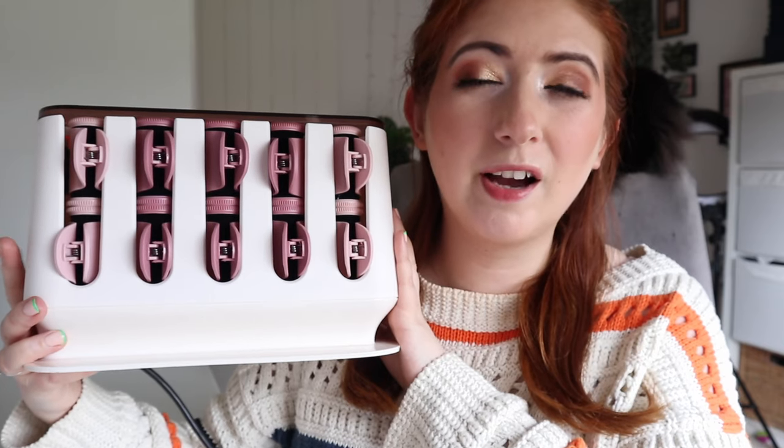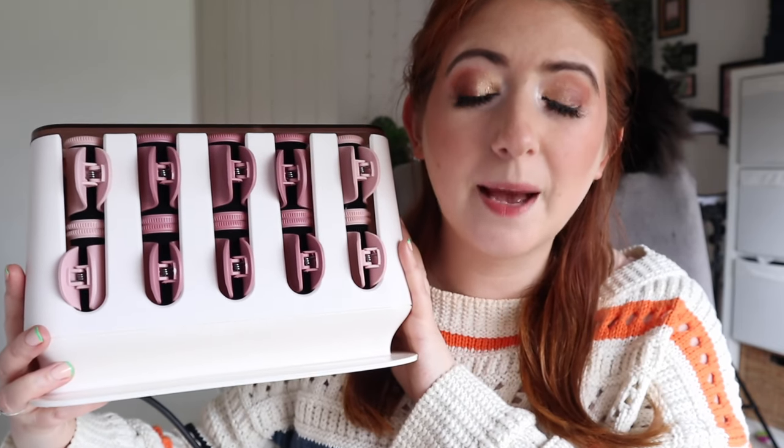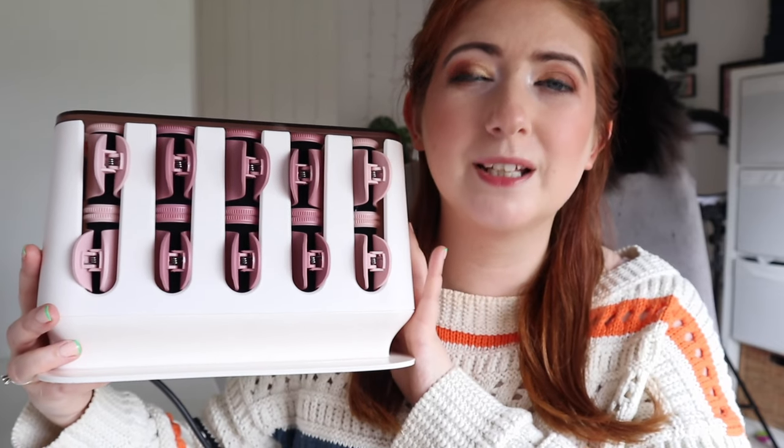The Revlon heated rollers come in two sizes: the smaller ones and then the medium size ones. I kind of wish there was a third size — a bigger barrel for really adding volume on the top — but there isn't. That being said, these do a really good job. We're going to go in with the smaller rollers around the bottom and around the hairline, and then use the middle rollers for the middle crown and top.